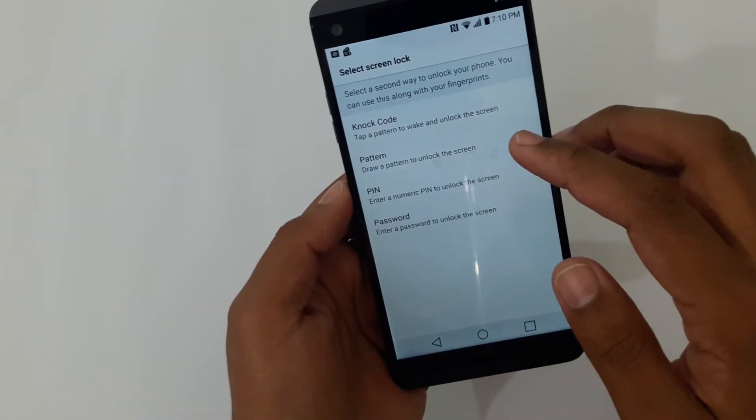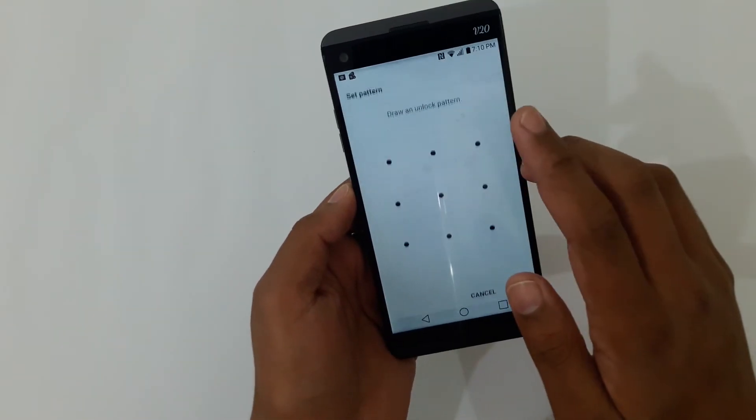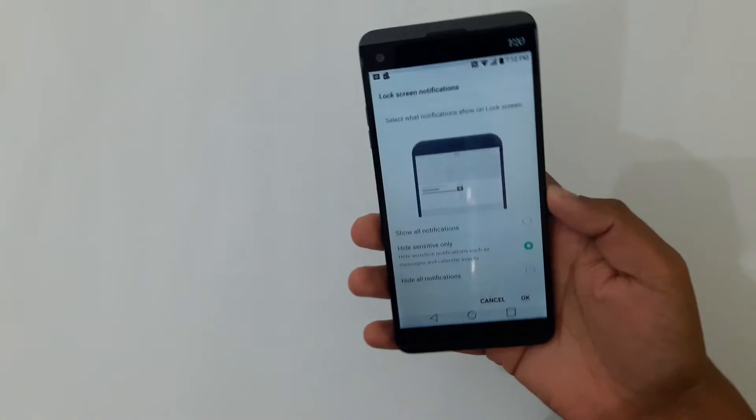It's going to ask for a secondary login in case your finger does not work. Let's set up a pattern for this. We're just going to use a simple pattern for the sake of this video. Confirm it.